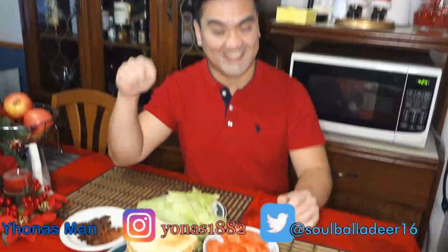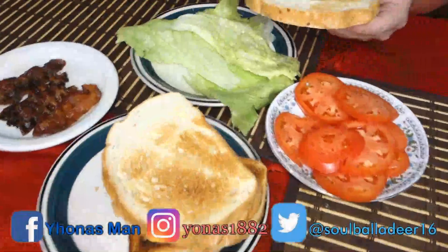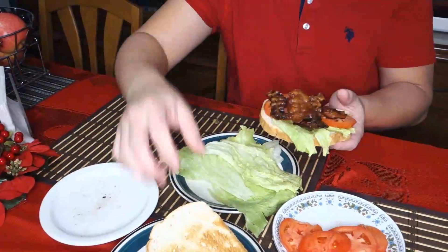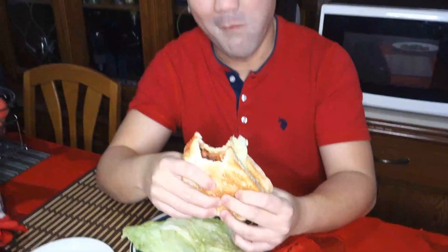Hi! How do you build a Beauty Sandwich? It's a mess! Actually, it's the wrong way of building a Beauty Sandwich. Let me show you how.